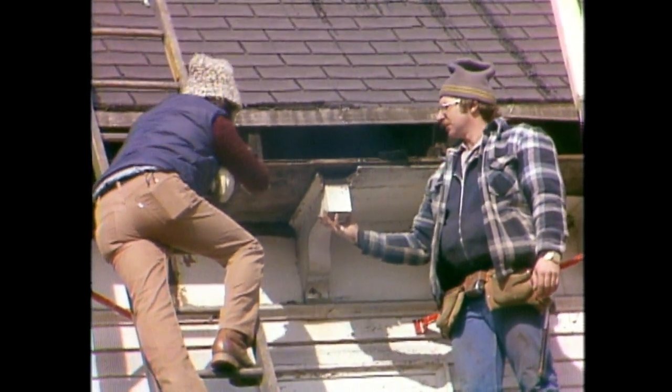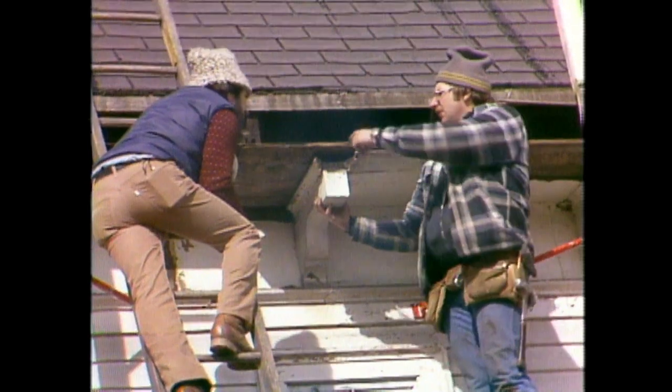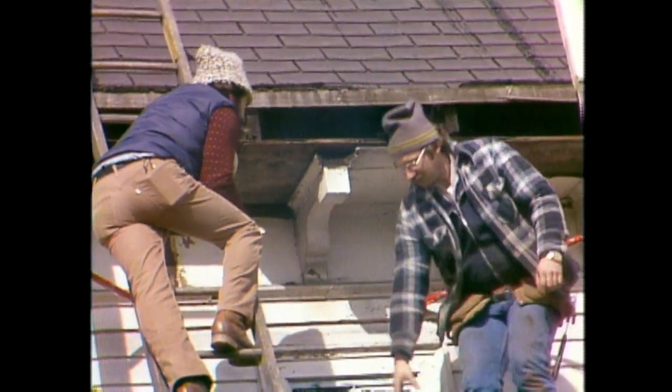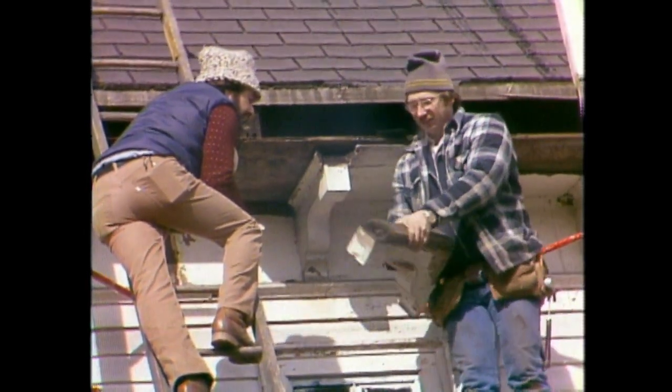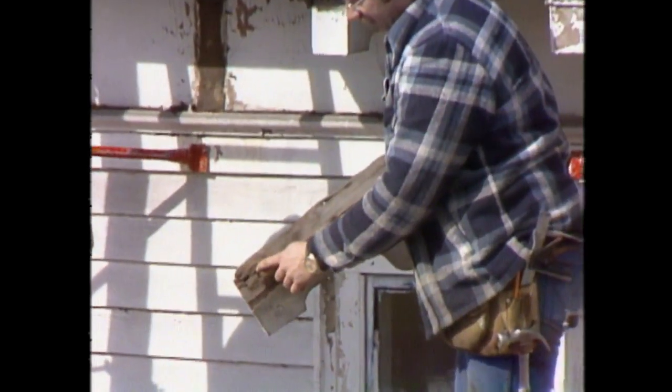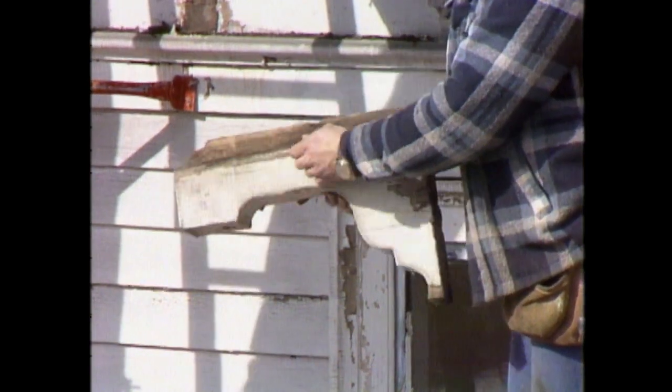We do have a lot of rot there. What about all these brackets, Norm? Well, these brackets are damaged also by the water getting into the soffit. I have one here that's a pretty good example — you can see it's all rotted in this area. What do you suppose it would cost to replace those? Can a mill make them up?